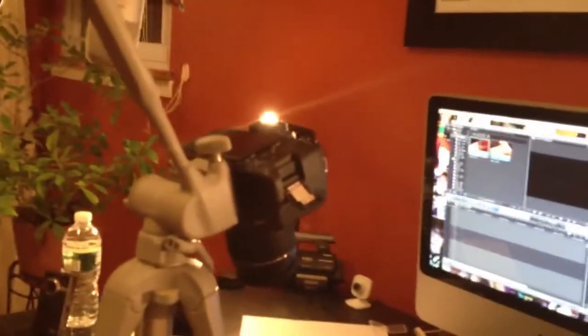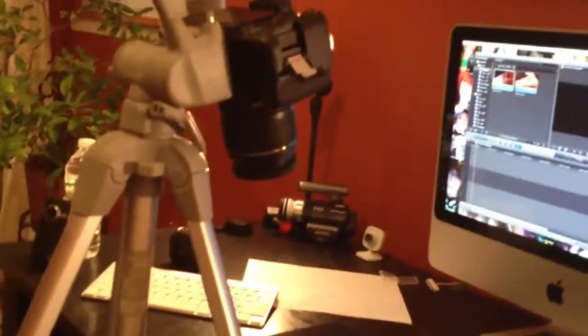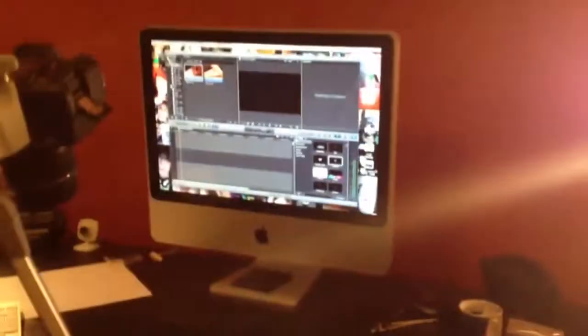I have my two rubber bands, my props, and then I have my DSLR Canon T3i pointed straight down right at the rubber bands. And then my Samson microphone here doing the audio recording, and that's running straight to my iMac back here. So that way I can have good, crisp, clean audio.